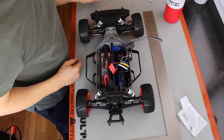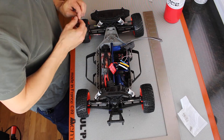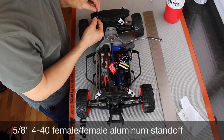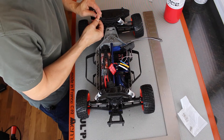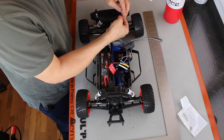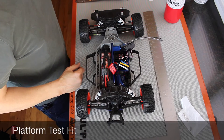You may recall from the previous video that we needed a spacer up front to level the platform front to rear. This is a 5/8 inch standoff. I'll mount one on each side, and then we should be ready to mount our platform.